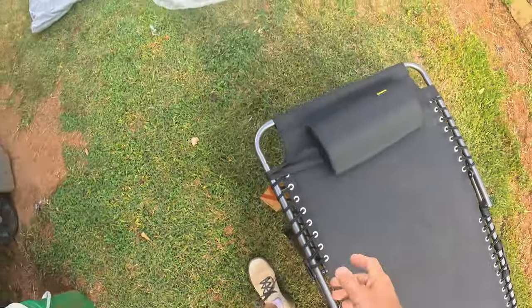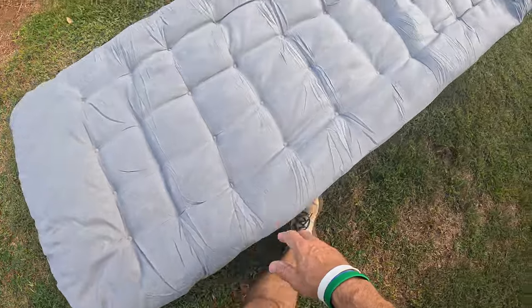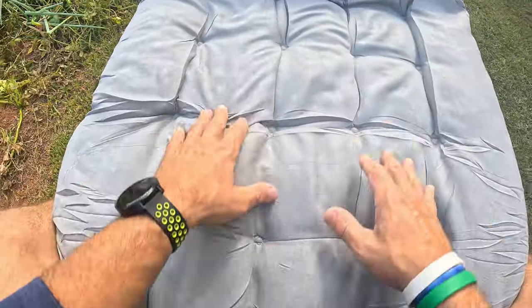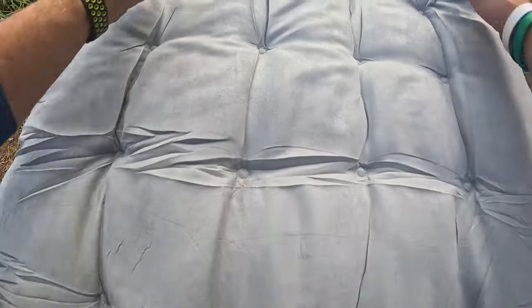Let's put the padding on it. So that padding slides down on it right there. I can tell y'all, this thing feels like an actual bed. This feels awesome. I'm going to use this in my van. This thing feels super premium. I really like the way this thing feels.